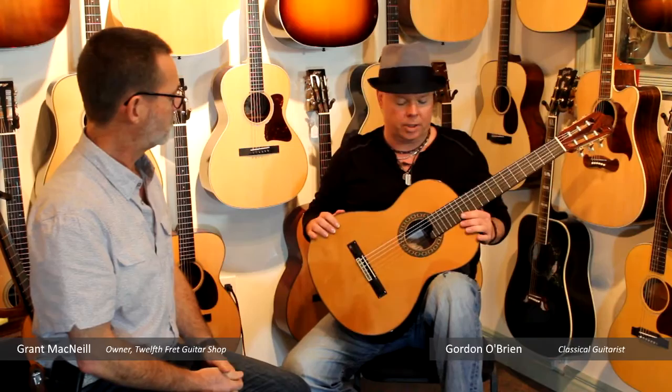A little less harmonic content disguises slight little flubs on your fingernail or something. So a little more forgiving in that sense. Lots of volume and, once again, very expressive, beautiful instrument.